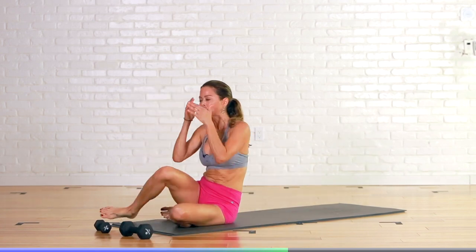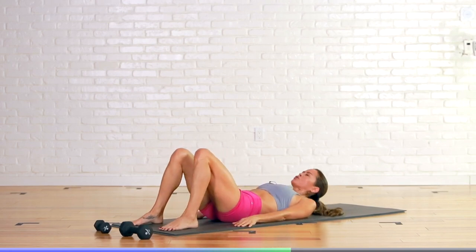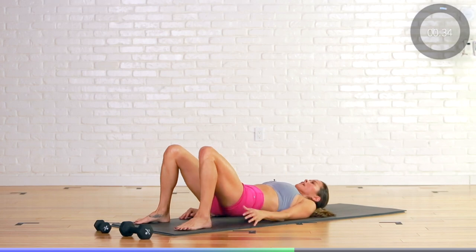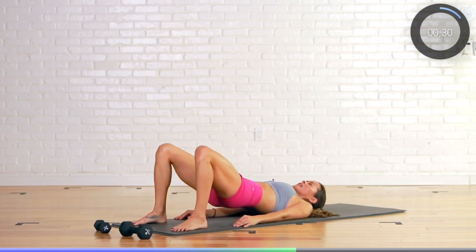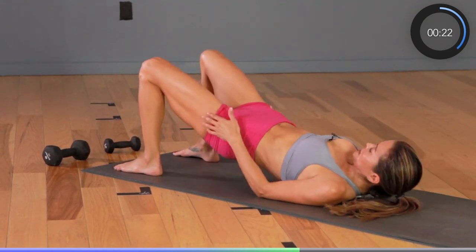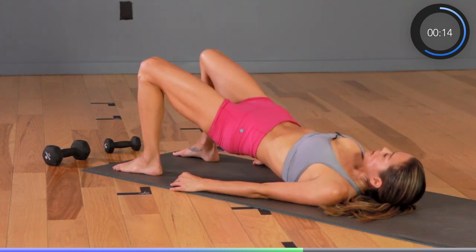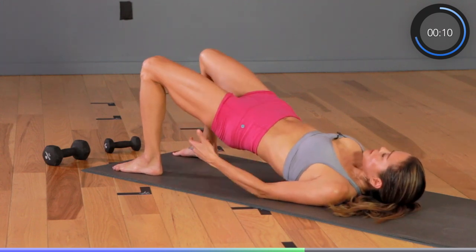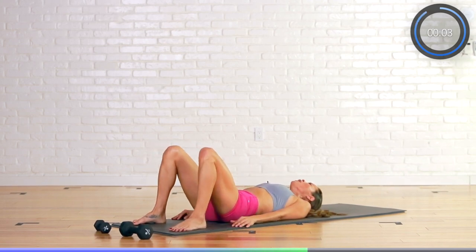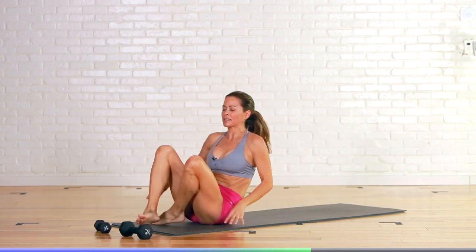Let's give our hips a break — I want you to go right into bridge. Nice and easy, hips are high, feet are shoulder-width apart. Reset your mind, relax your neck, and here we go — press it up, and up, and up. We go for 20, as high as you can get, squeezing. Squeezing the butt, squeezing the inner thighs. Let's do 10 more — higher. Eight, really good, squeezing. Five, four, three, two, and one. Excellent work — hug your knees, rock it around for a second.